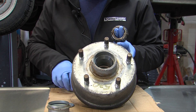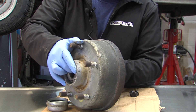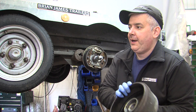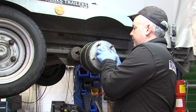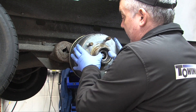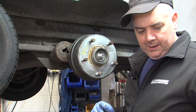Once the bearings are fitted, place them inside, ready for the hub to be mounted. Once the bearings are in the drum, mount them onto the shaft.